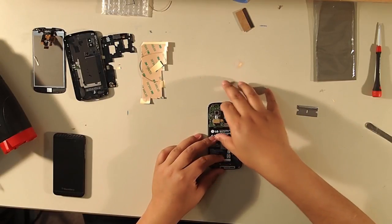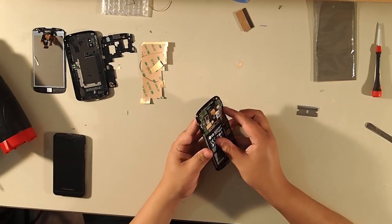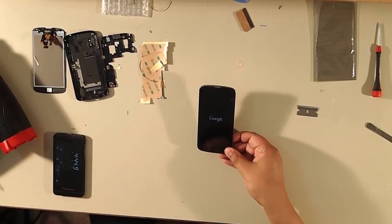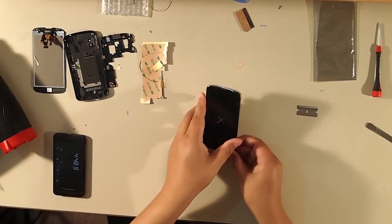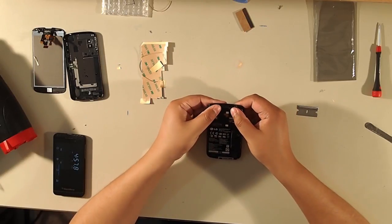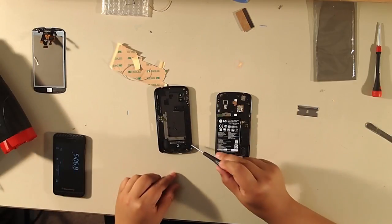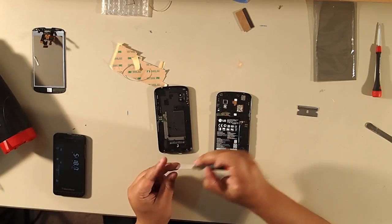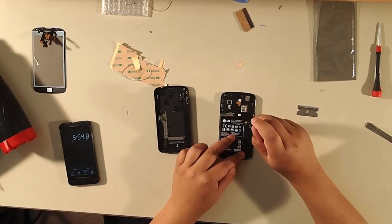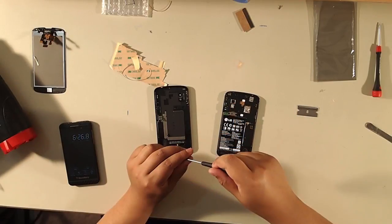At this point, I like to test the screen before going any further. The screen is working. I also want to test the digitizer, but I've already tested it. Never fully install or glue down the screen until you've tested it. When you order from manufacturers, if you remove the stickers or packaging and then try to send it back if it's faulty, you will not get your money back because it's been used. Make sure you test first before removing any packaging.